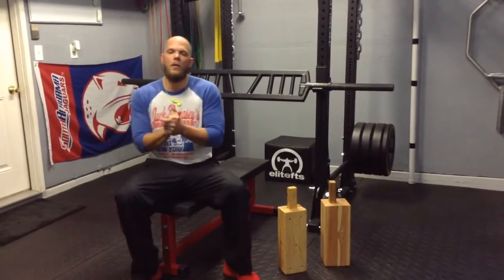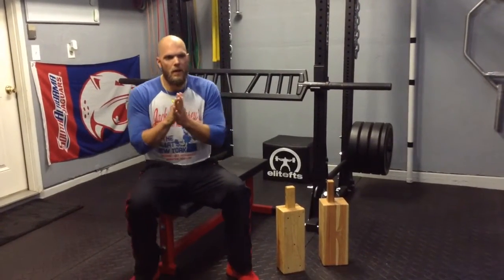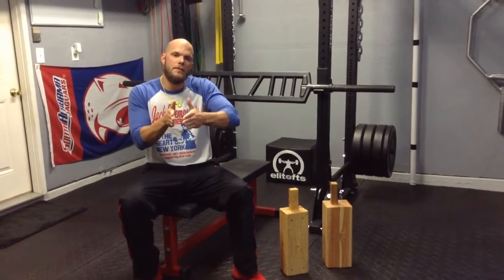Coach Larry here. I wanted to do a follow-up to one of my blogs the other day about alternative movements for the bench press for baseball players specifically, but this could go for overhead athletes in general.